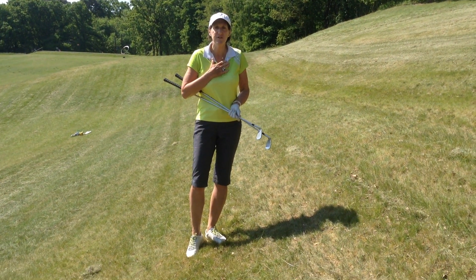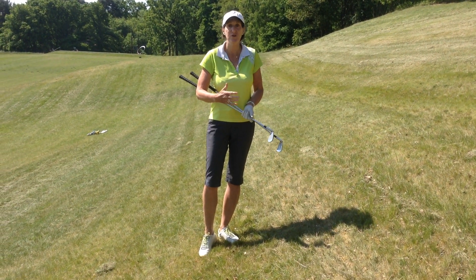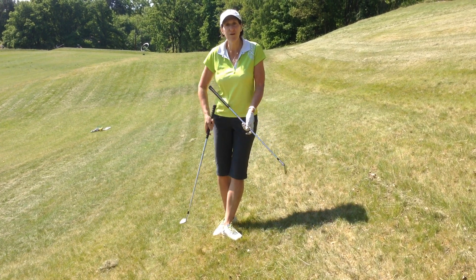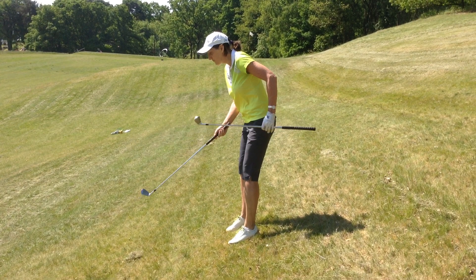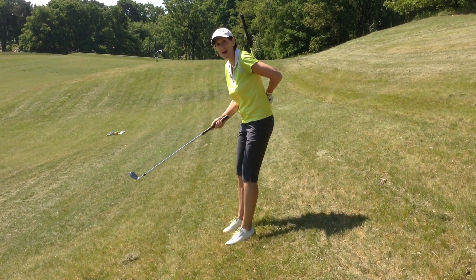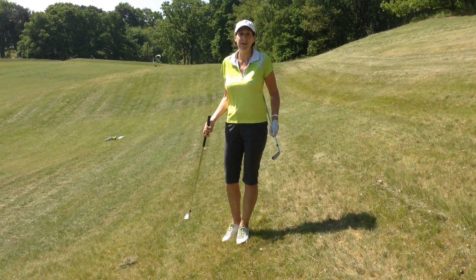Now when any of us take up a reasonably good address position on a flat lie, you will find that our golf club is always pretty much at right angles to our spines. That's just the way it happens.